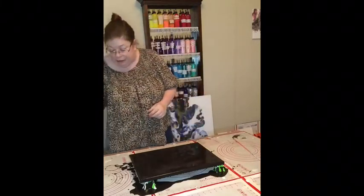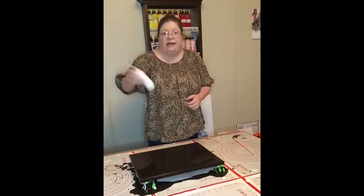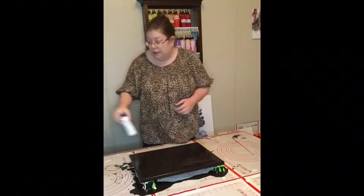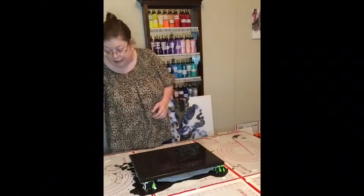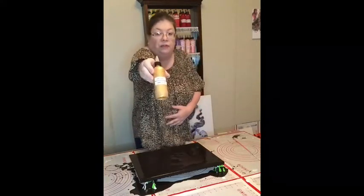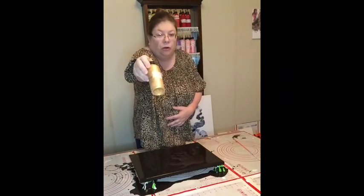My next color is going to be the Titanium Light by Artist Loft. And as far as the metallic color goes, I'm actually using my 24 karat gold by Deco Art.